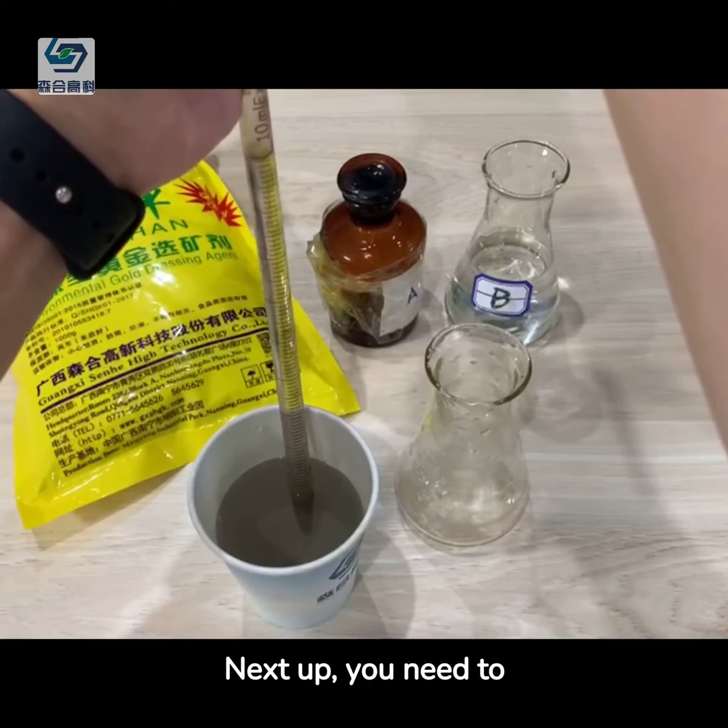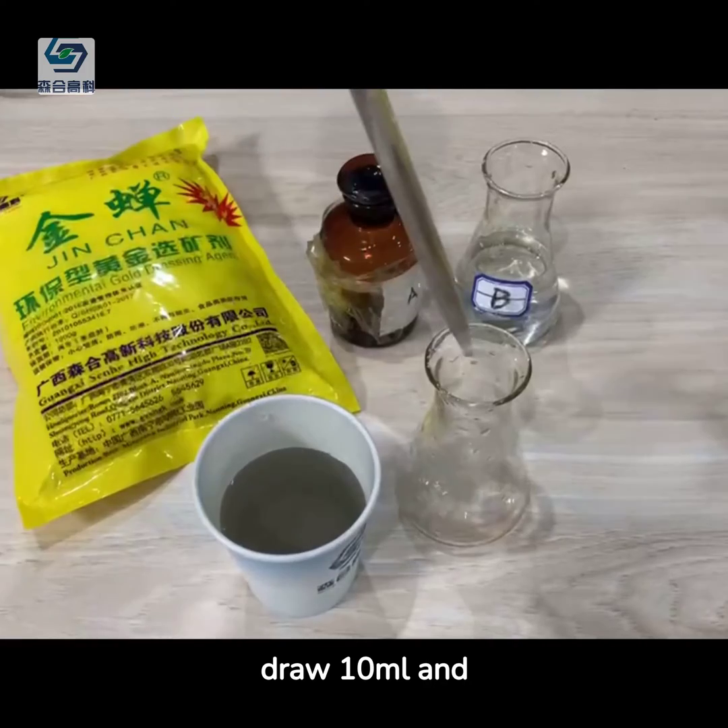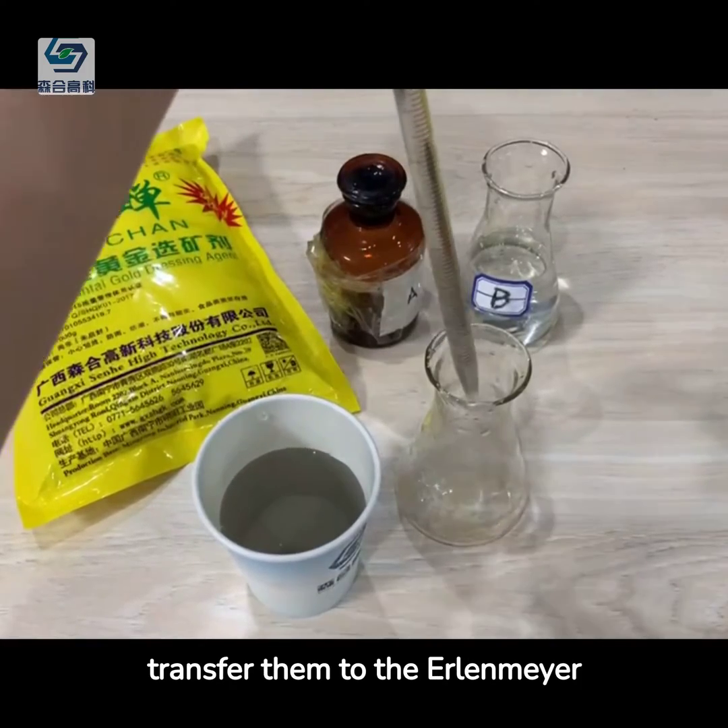Next up, collect liquid samples containing Jinchon. Then draw 10 milliliters and transfer them to the Erlenmeyer flask.